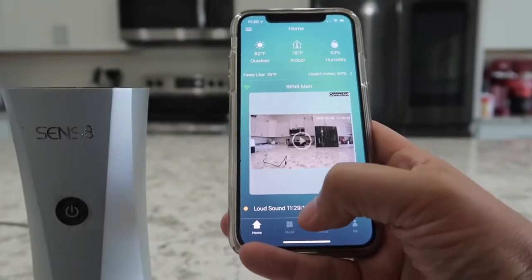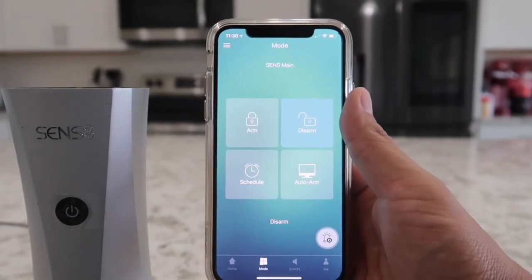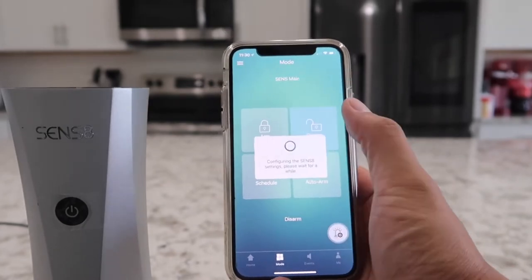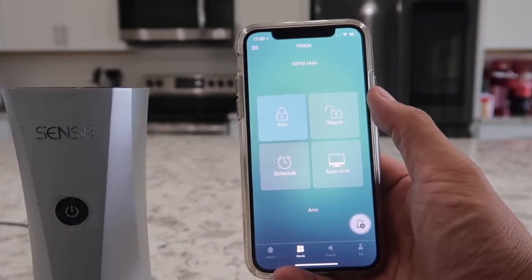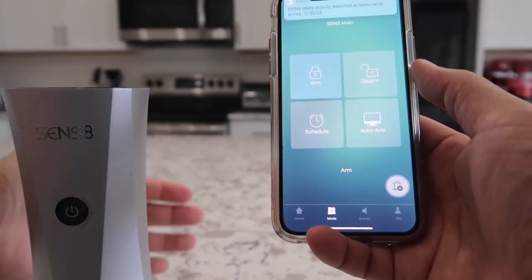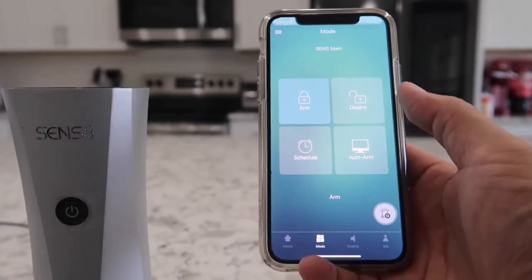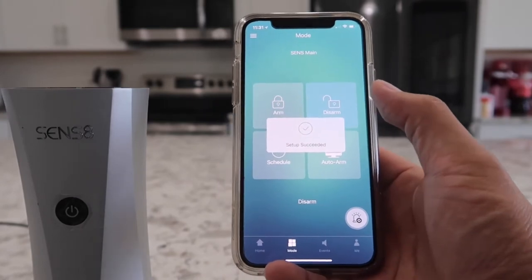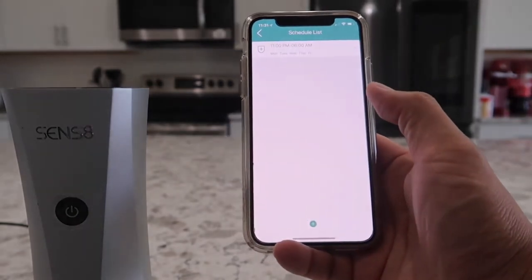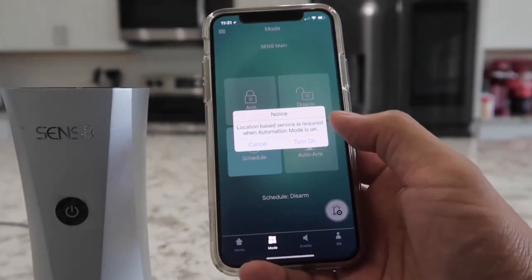Let's quickly go over the different modes the camera can be put in. Under mode, we have arm, disarm, schedule, and auto arm mode. When you put the camera into arm mode, every time the Sense8 system detects motion or noise, it will automatically send you a notification. Let me wave my hand in front of the camera — and right away, you can see it sends a motion detection notification. You can also set a schedule for every day of when you want the camera to arm and disarm, or use the smart auto arm mode.